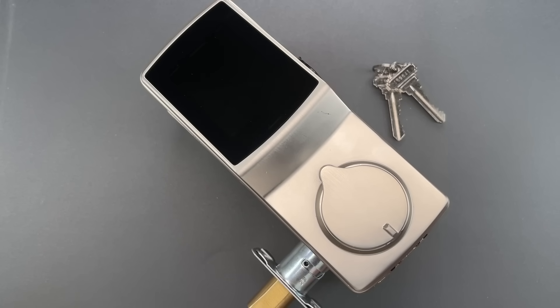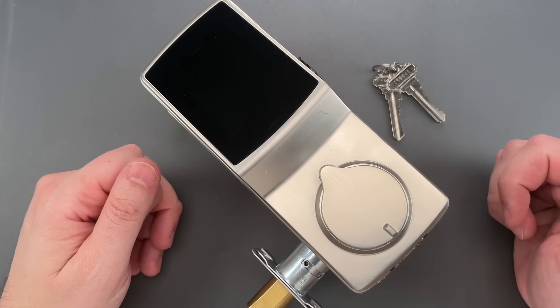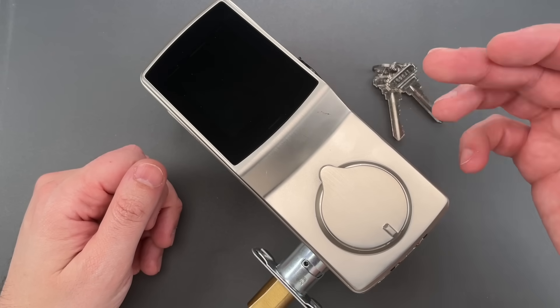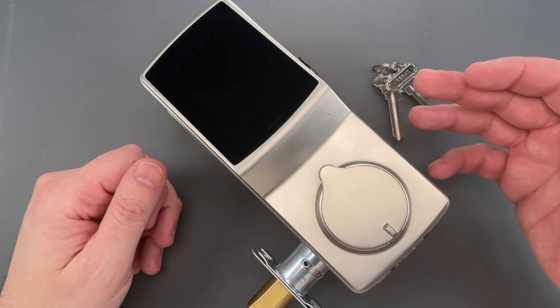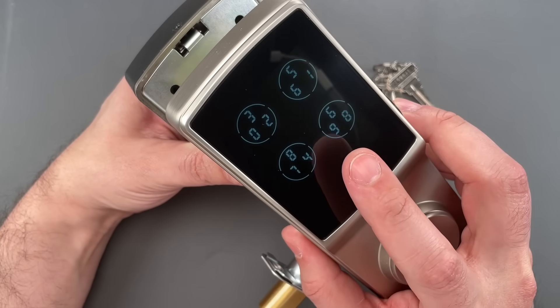This is the Lock Picking Lawyer, and there are a lot of smart locks on the market, so it can be pretty hard for a product to distinguish itself. Well, this one made by Lockly does just that. It does all the normal things you'd expect of an expensive smart lock — we have a keypad, fingerprint reader, and Bluetooth — but it also has a self-randomizing keypad.